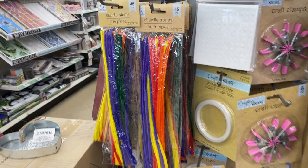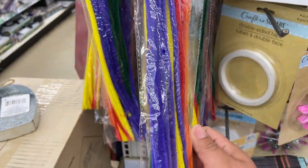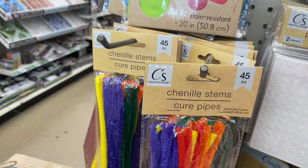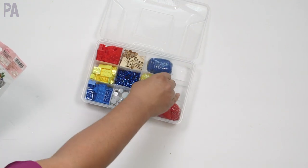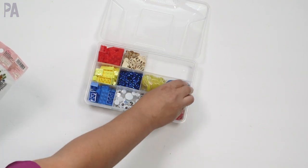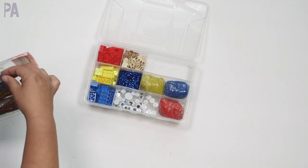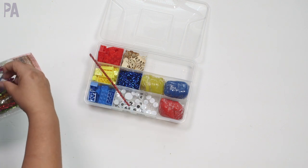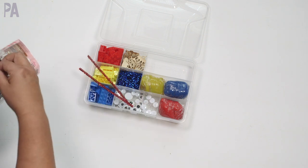Then I went to the craft section to look for pipe cleaners. Since I already have pipe cleaners at home, I'm going to use ones I already own. They have tons and tons of options at Dollar Tree — look for something you like. I have some from Daiso, and I'm going to pick out the red one since I have the blue tube confetti. I thought this might be a fun addition to play around with.